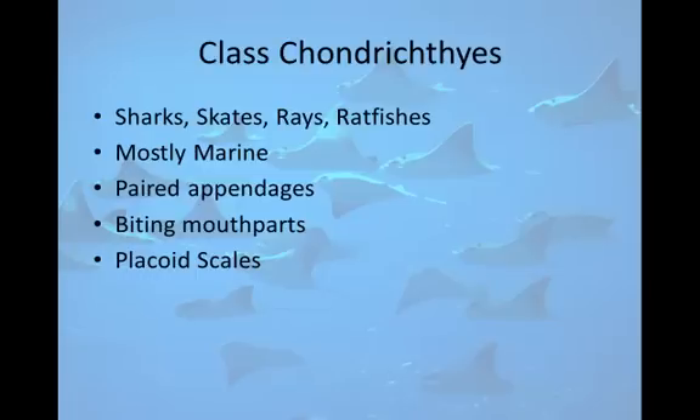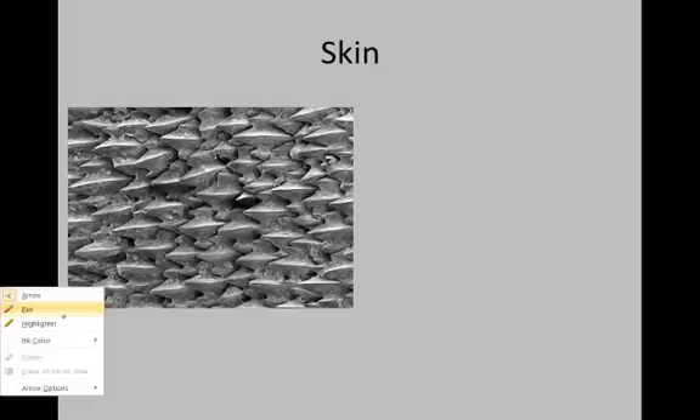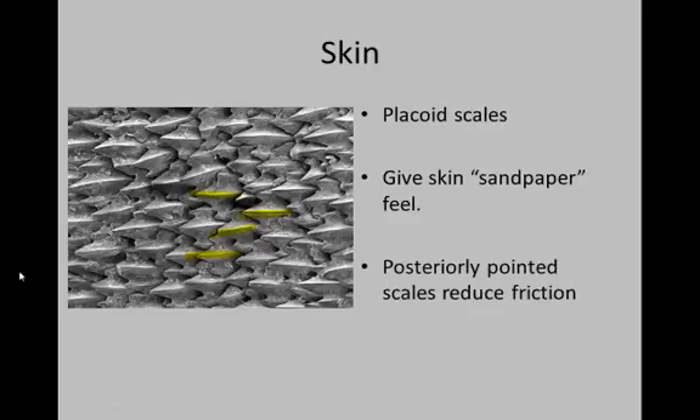We have placoid scales — I'll show you an image momentarily — and a cartilaginous skeleton. Class Chondrichthyes is made entirely of cartilage. Looking at the image of placoid scales, you can see a keel or edge running down the center of each scale, giving them a more hydrodynamic shape and making them much more efficient in the water. These scales give sharks a sandpaper feel, and other fish will scratch against them to scrape off parasites. Those keels help reduce friction and make them more hydrodynamic.